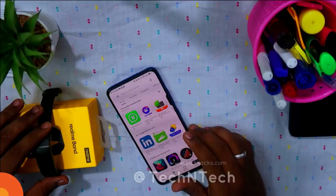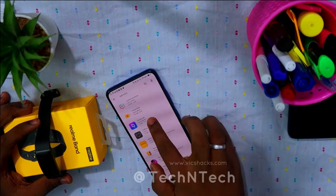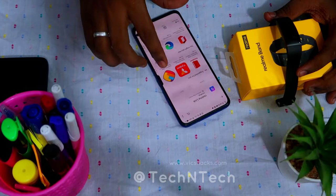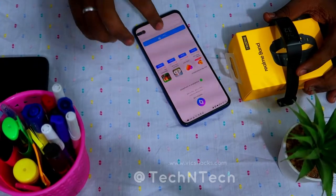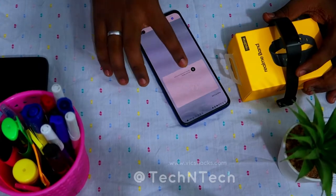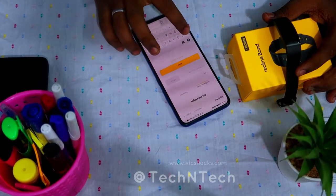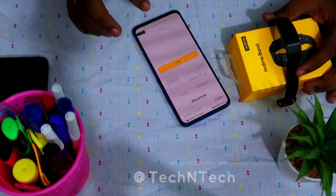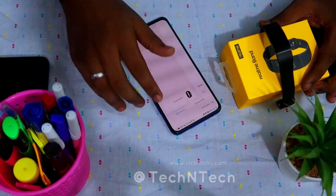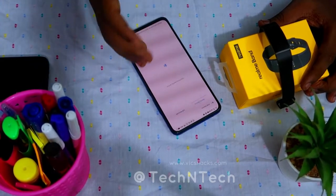Now let's move on to the setup process. To set up the Realme Band, go to the Play Store and search for the app 'Realme Link.' Install this application on your smartphone, then open it and follow the instructions. The app will ask you to log in — enter your mobile number and verify with an OTP. After logging in, you'll see the home page of the Realme Link app.